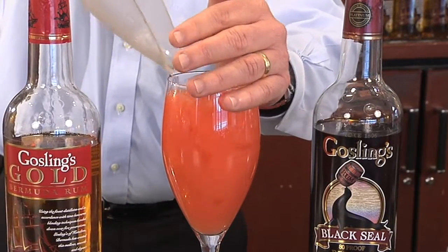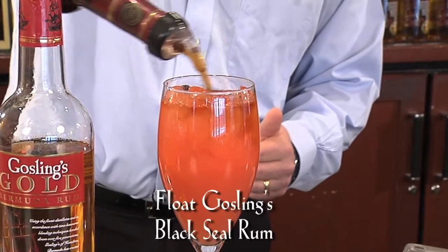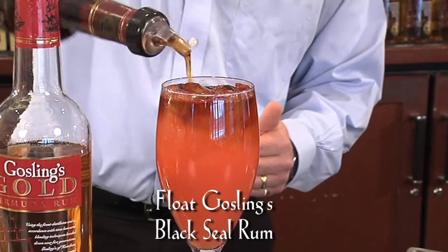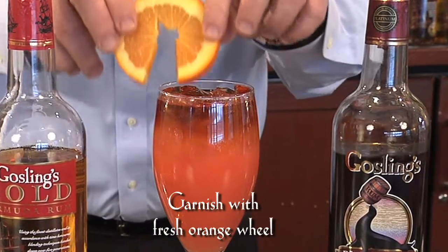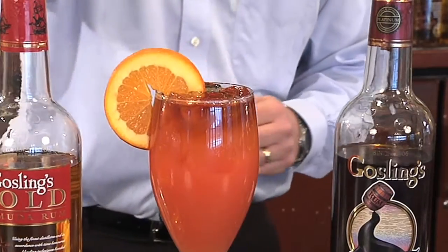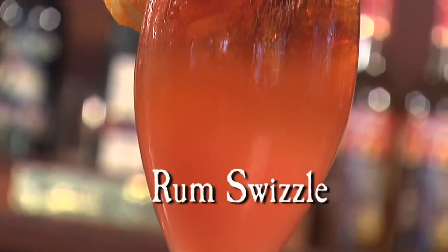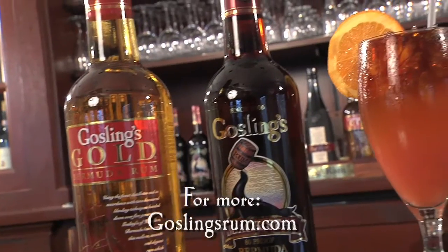float Gosling's Black Seal Rum on top, garnish with a fresh wheel of orange, and there you have it — the second national drink of Bermuda that will have you dancing like a Gombe, the Gosling's Rum Swizzle.